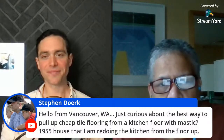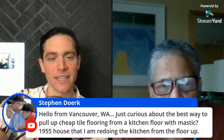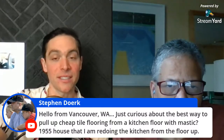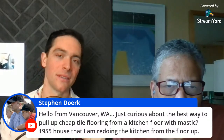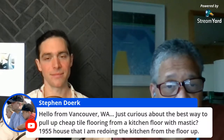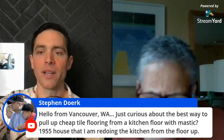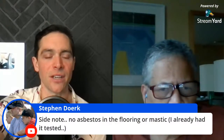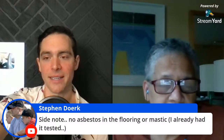Stefan, can you reiterate what type of tile it is? Because asbestos tiles were applied with mastic. Stefan already noted: no asbestos in the flooring — he already had it tested. Great. Is it linoleum? He just put it: it's vinyl.